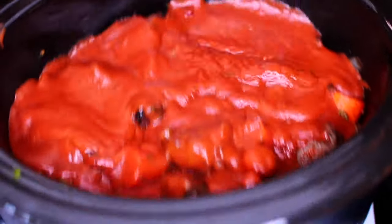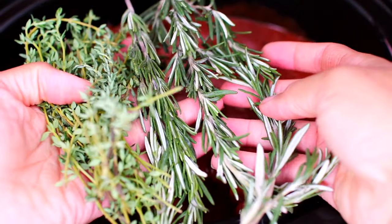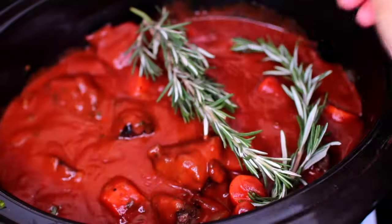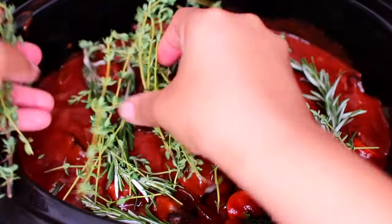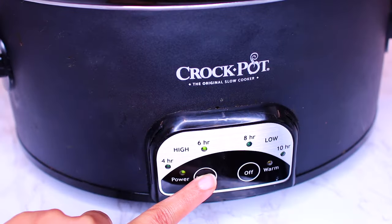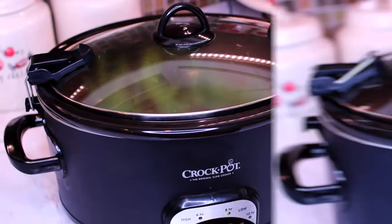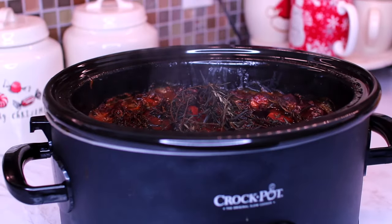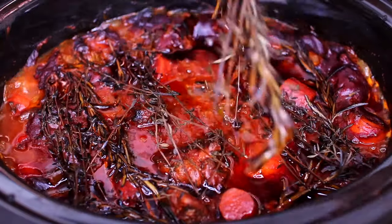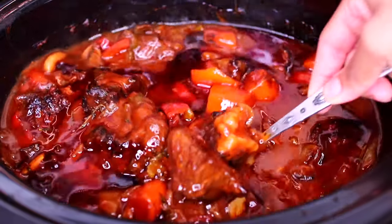Pour it all over the beef and veggies in the slow cooker. Give the slow cooker a little shake so the sauce can settle in well. For some fresh flavor, we're adding fresh rosemary and fresh thyme. Place the slow cooker lid on and let this slow cook for 8 hours on low. Ten minutes before it's done, remove all the herbs — they've finished their job of flavoring the beef stew.